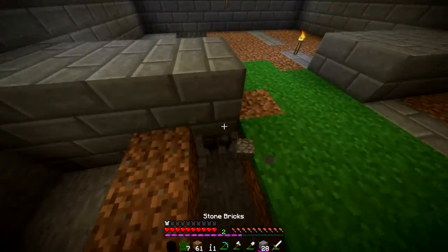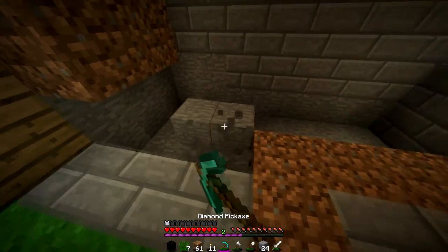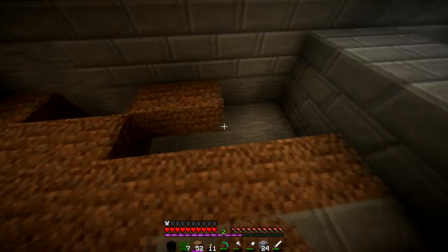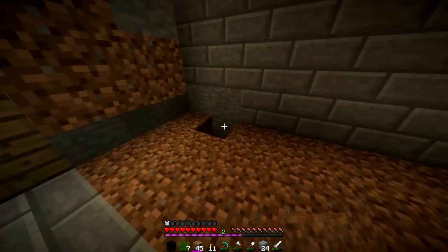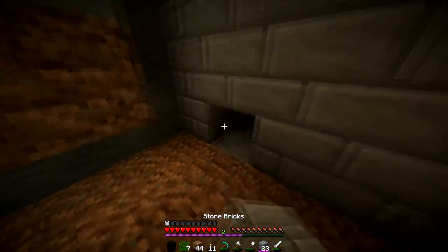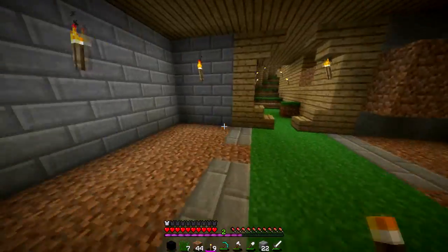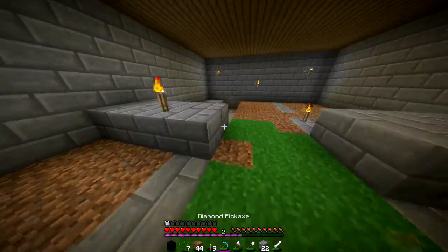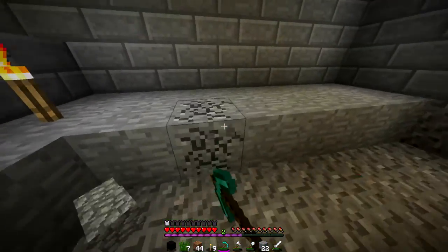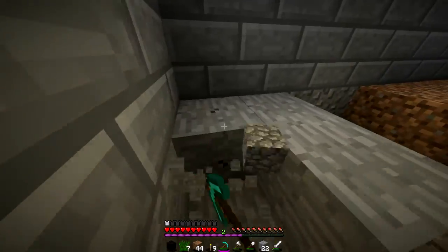I'm just gonna open it up and let them all pour in once I get the system going for how I want to set this up, because they can all just walk in. I just need to do this wall too but this isn't anything major. Now that we have that, I need to do this last one and then quick go grab some fences, gates, and pressure plates and figure out exactly how I want to work this out with the cows and animals.